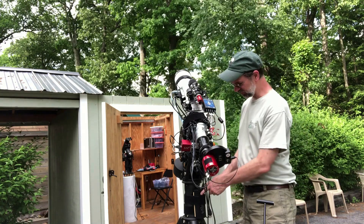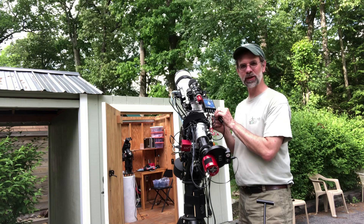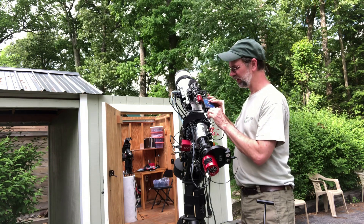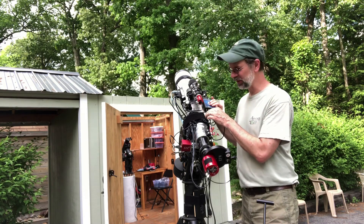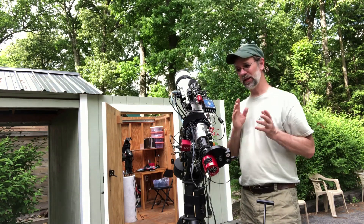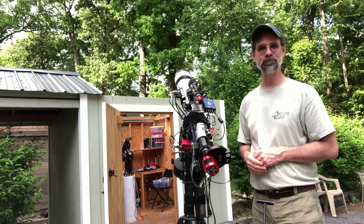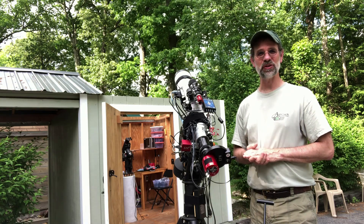Okay folks, here's the new power supply — that just connects right into the Pegasus power box. I had to take the Atlas Pro connection that connects right into the power box, and here's the same old EQ mod cable that I've had on here. And I got the new EQ mod cable that's going to go inside for my inside setup. That's about it — hope this helps, and we'll see you later!